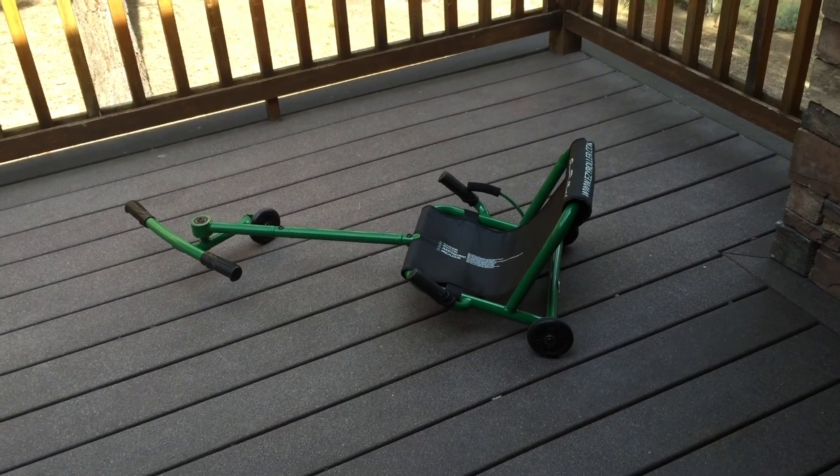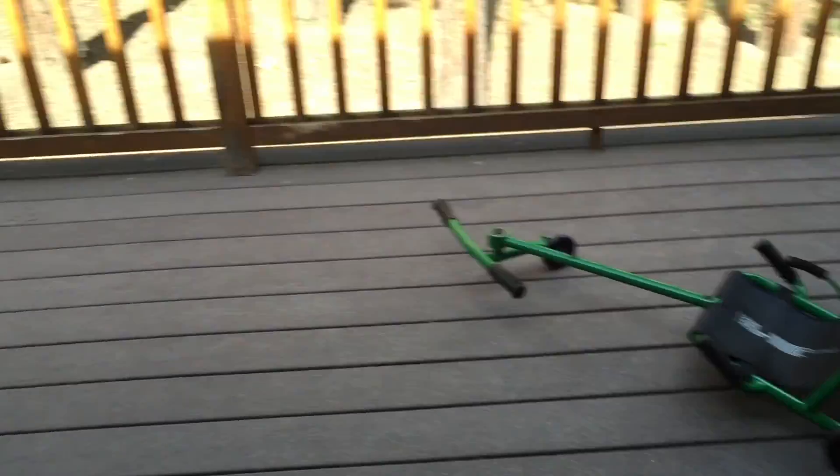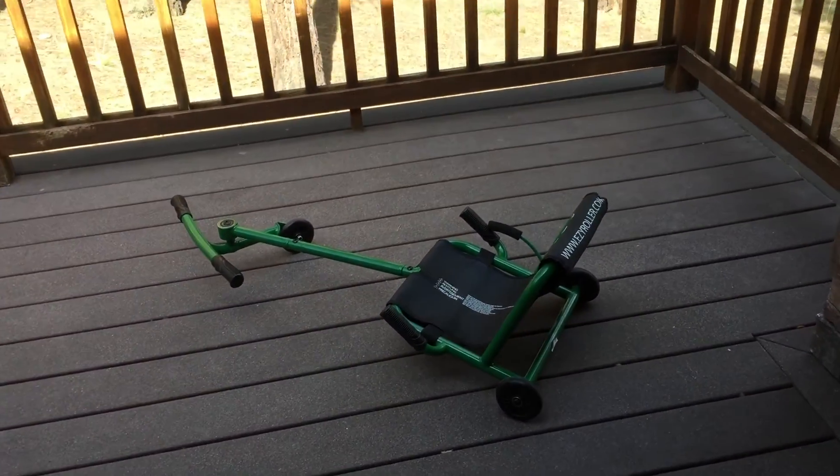Hey guys, Clim9 here and we're reviewing the Easy Roller, aka the Fatmobile. Here's my lucky assistant Gavin, and he will be demonstrating the Fatmobile. Let's get right into it.